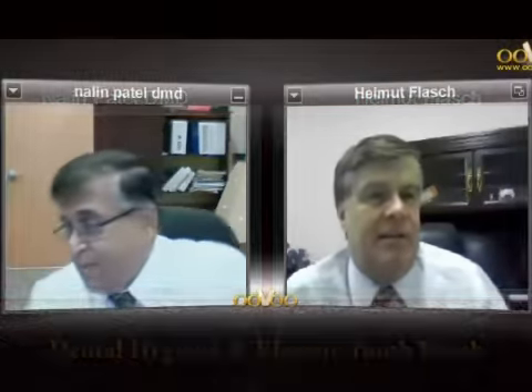Well, thanks Dr. Patel. Very informative, as always. Bye-bye. Thank you very much. Bye.